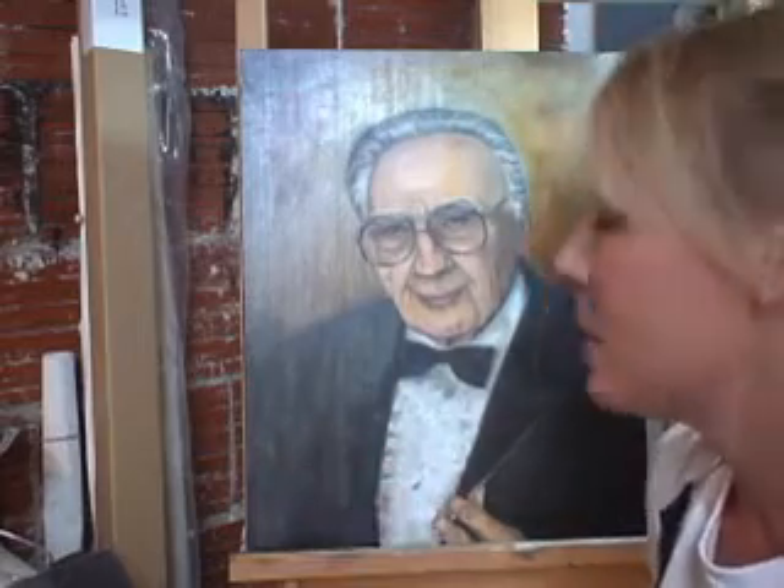After looking at his portrait all weekend long, I just wanted to give you an update on Professor House via video, so I hope this helps you. After reviewing the pictures and the portrait all weekend long,